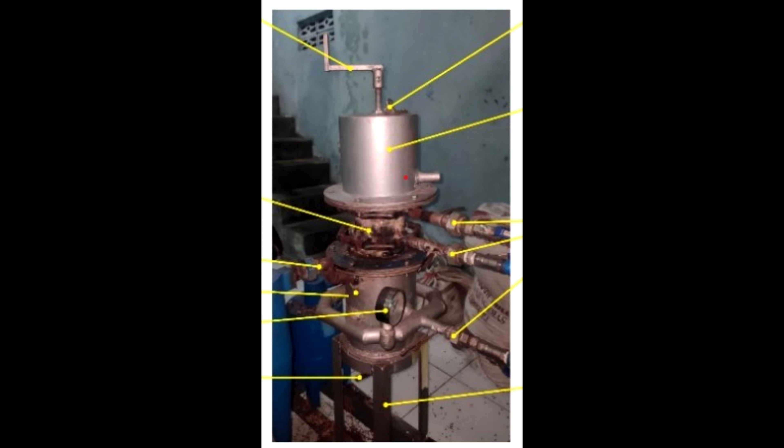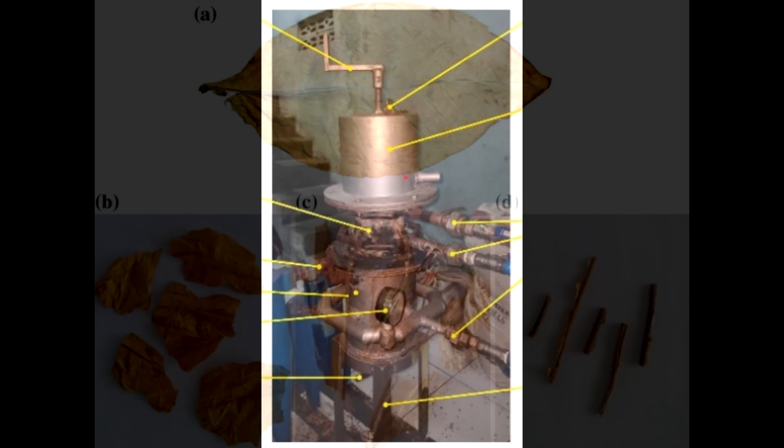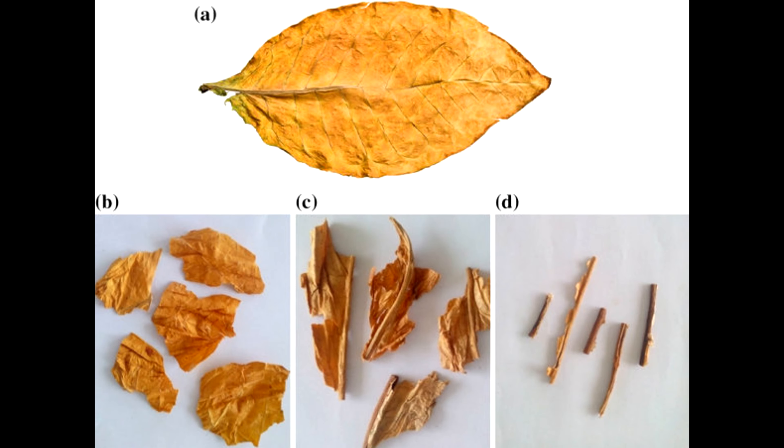In 2018, Indonesia produced 156,000 tons of tobacco. 26% of this figure is waste — the very stems of tobacco leaves. There was an accumulation of 43,000 tons in 2018. Part of the waste is disposed of, but a large part is discarded.